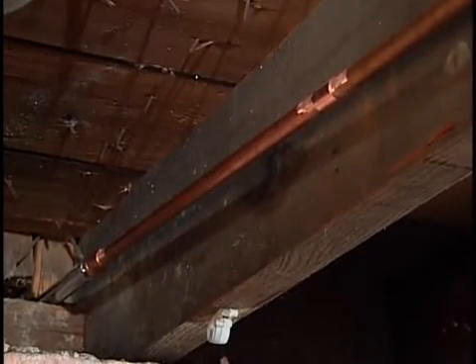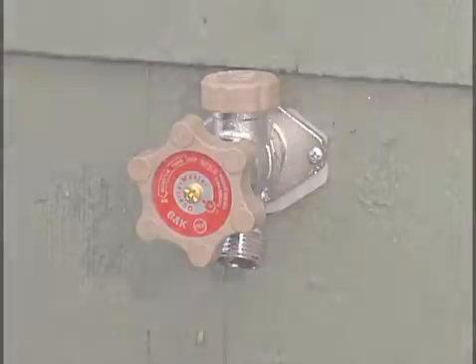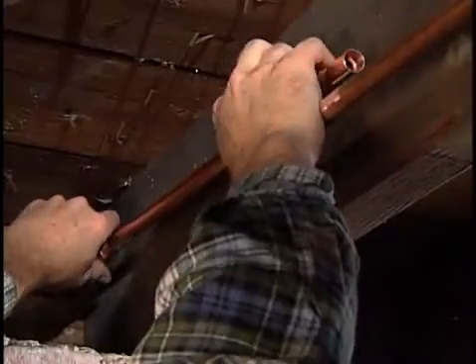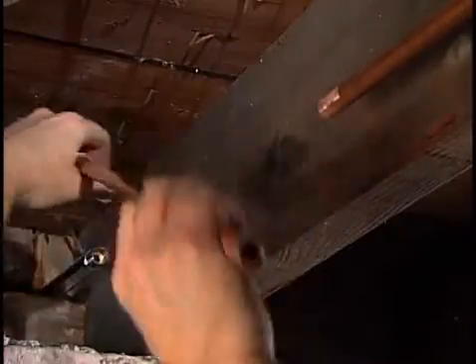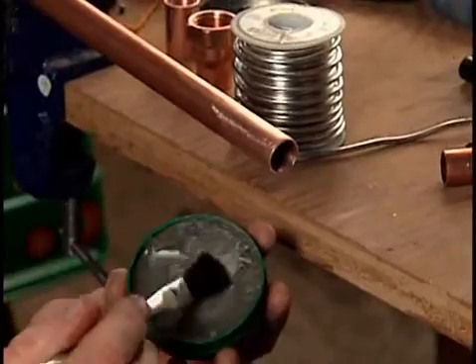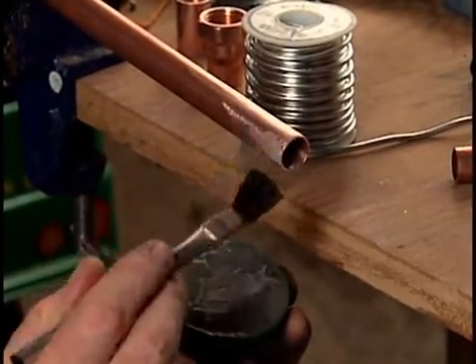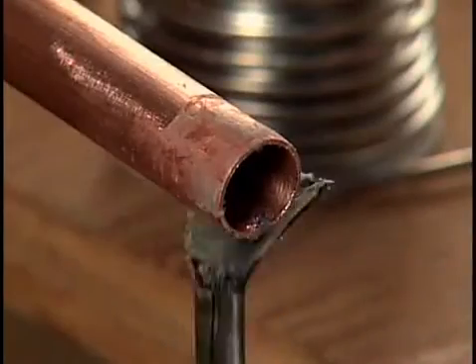There should be a good, tight fit. Make sure that the faucet is screwed tightly against the outside wall. Once you're sure that everything fits, it's time to solder the parts together. Place the new pipe back in the workbench vise, and using a flux brush, apply a coating of flux to the end of the pipe.